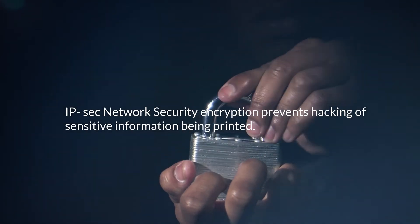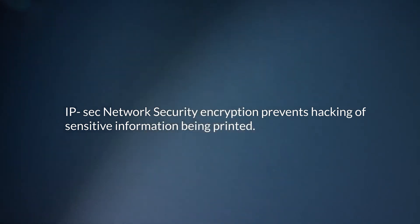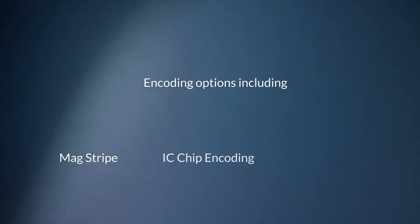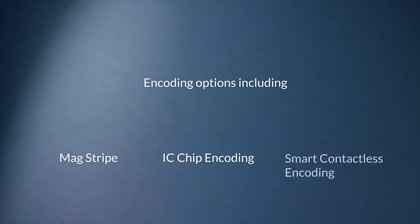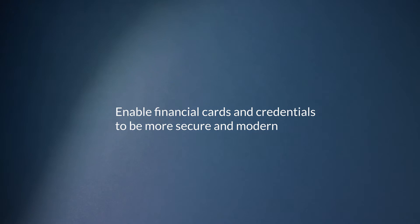IPsec network security encryption prevents hacking of sensitive information being printed. Encoding options including MagStripe, IC chip encoding, and smart contactless encoding enable financial cards and credentials to be more secure and modern.